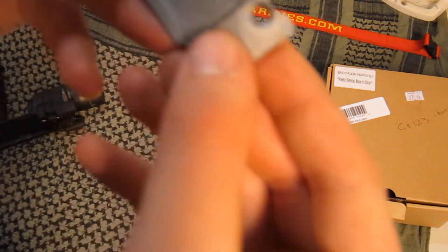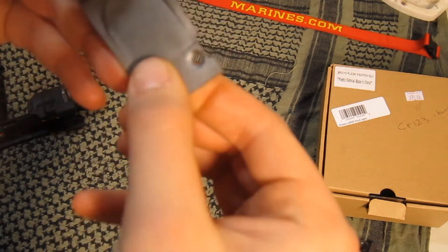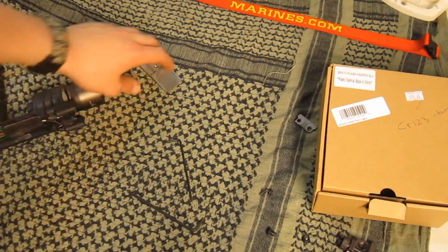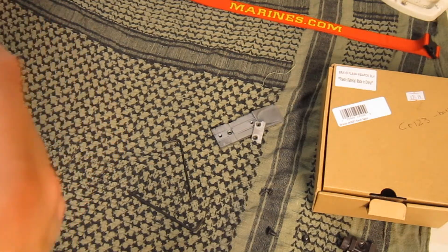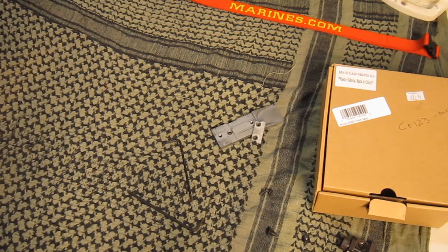Here's what happened - it split right down the middle. Aluminum sucks. I suggest not getting anything that's aluminum - it breaks. Not even aluminum lower halves, you don't want one of those. I'd rather have steel. Steel is everything - steel never dies.